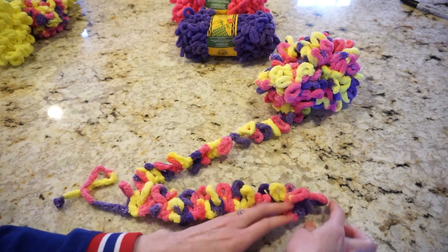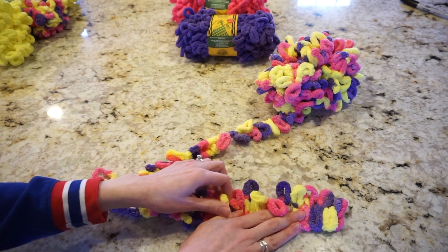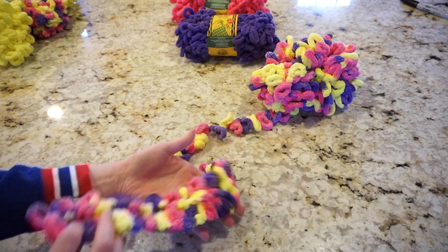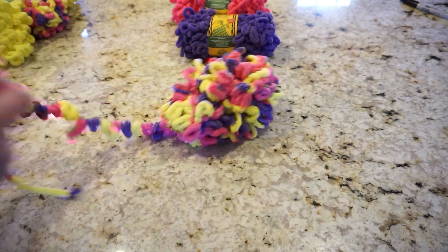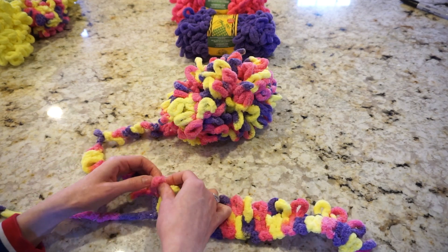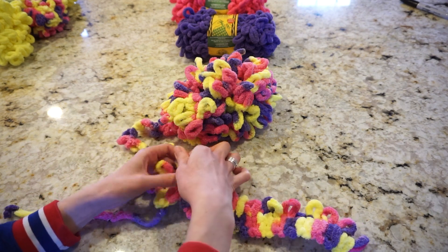Once I go across, I like to go across the top and pull upwards on each one of my new loops — that helps to even everything out and make sure everything stays aligned. I also like to flip over my work and make sure there are no extra loops on the back. Now I want to take the next loop on my strand, go back into that first stitch, and go across in the opposite direction — taking the next loop, going into the second stitch, and continuing all the way across.